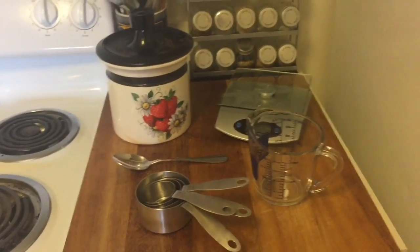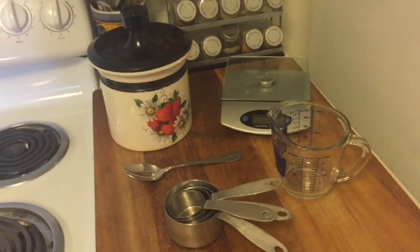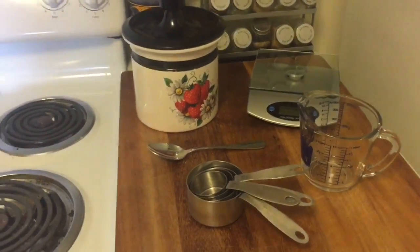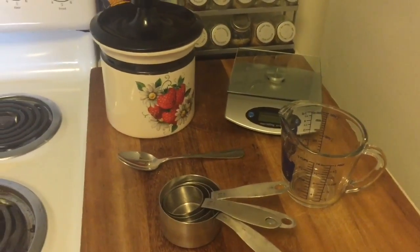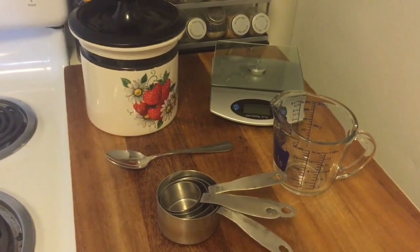Hey guys, I'm getting ready to bake this morning and I wanted to do a really quick video about how to properly measure your ingredients for baking. I find that this is one of the most common mistakes that untrained bakers make, leading to unsuccessful recipes.